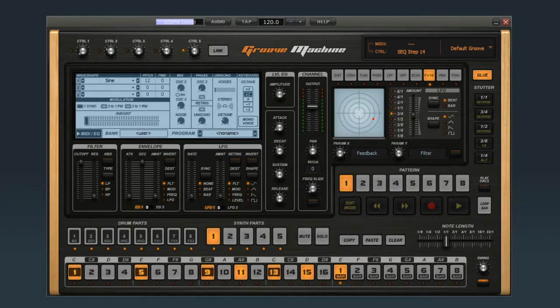In this video, we'll look at how to get connected to Groove Machine. The easiest way to connect to Groove Machine is by using your mouse. You can click on the controls to adjust them, and click on these buttons to trigger whatever parts are in focus.